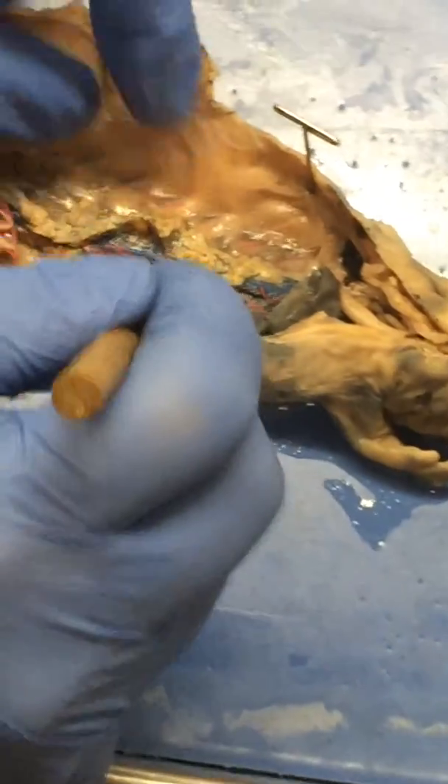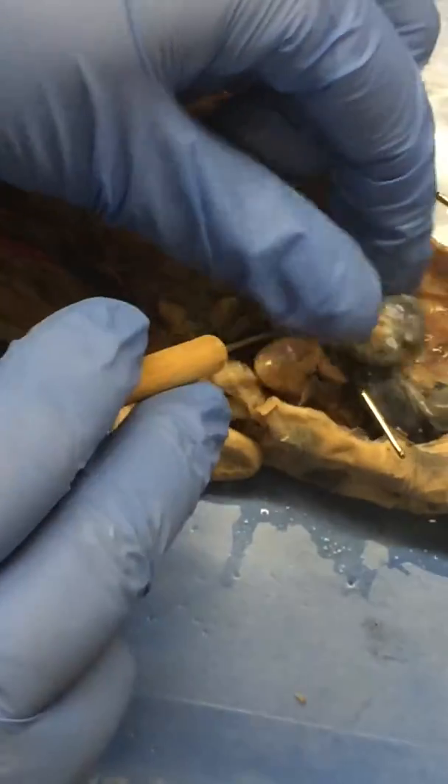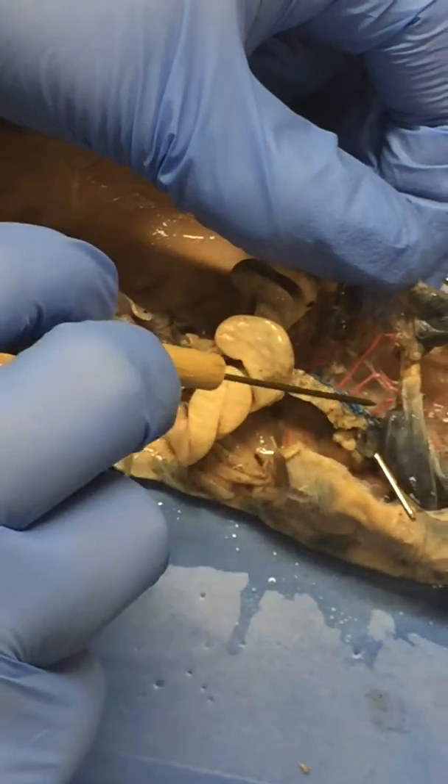What about in the mesentery? So this is our mesentery here. When you kind of pull it up — there's your mesentery arteries.